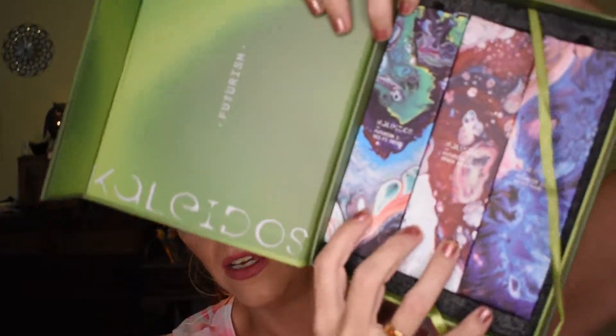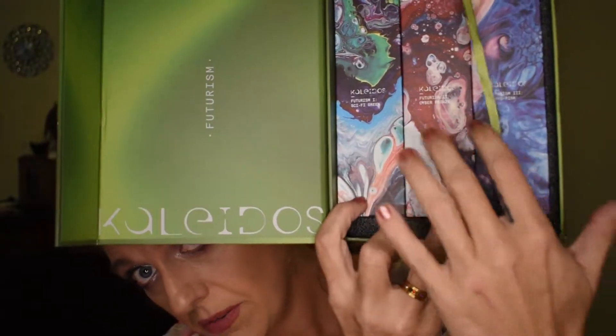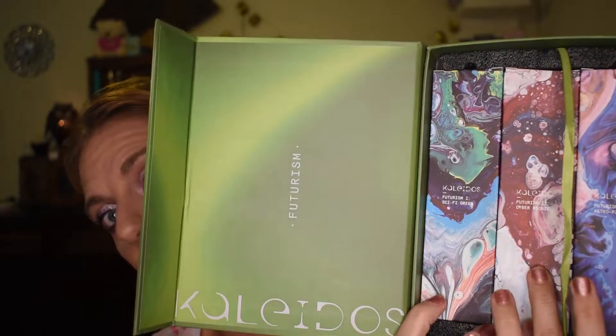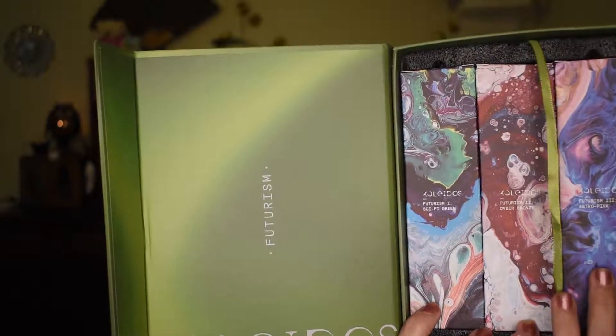It was extremely well wrapped in bubble wrap, so that was really good. It arrived and in here you can see the three palettes. So we've got the first one, the futurism one — the sci-fi green — the futurism two — the cyber bronze — and then the futurism three, which is the astro pink. So they come in their unit cartons and fit lovely in that package.